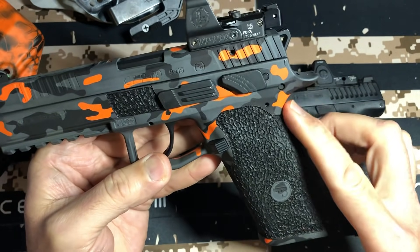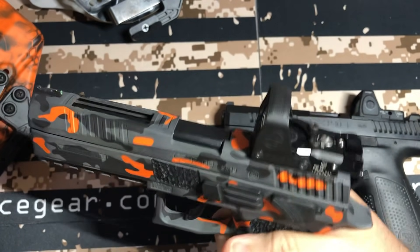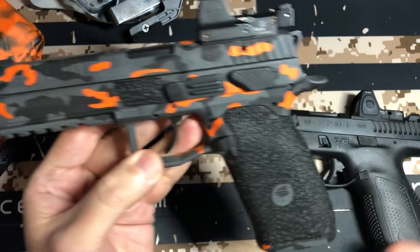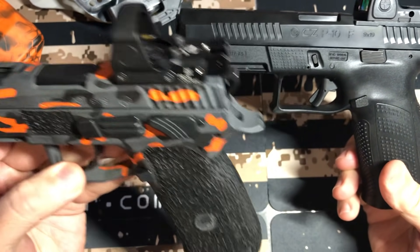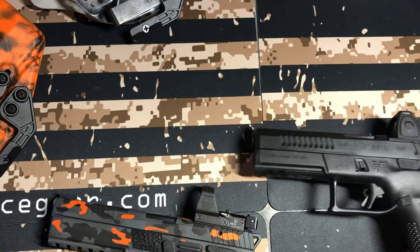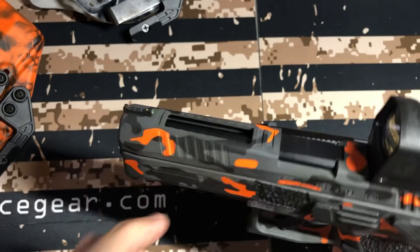The only difference is the P09 has a true beaver tail where on the P10F your hand goes way up under there. This beaver tail is a little more comfortable, but either one is fine. Both have really nice undercuts, both have really large trigger guards so you can shoot them with gloves on. Both have front and rear serrations. However, the P10F has better front and rear serrations — they come all the way down, where the P09's are more up top. The P10F has a more squared-off slide; the P09 has a more rounded slide.